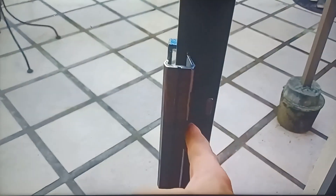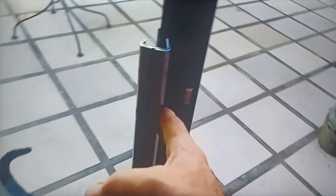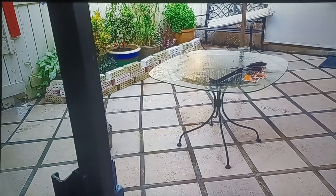Hey everybody. Working on these sliding doors — it's very difficult to open this one, but I'm about to fix that. I'm going to show you what I'm going to do.